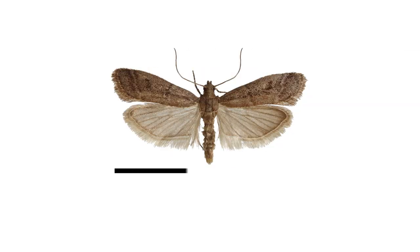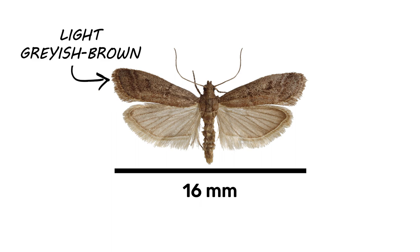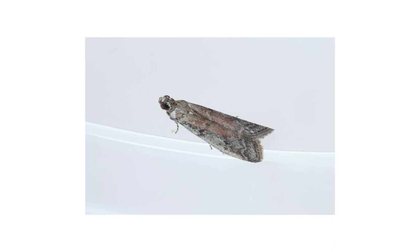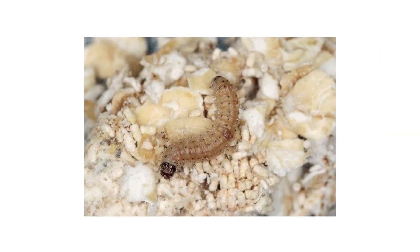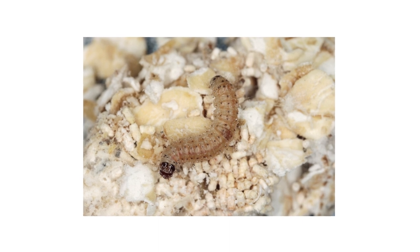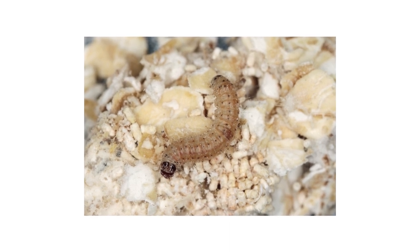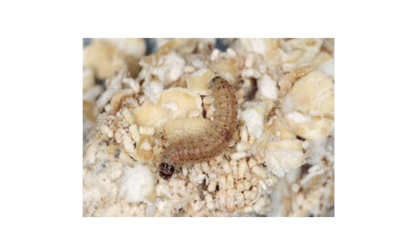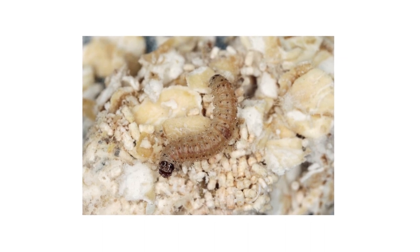Adult tobacco moths have a wingspan of about 16mm. The forewings are a light grayish-brown with light-colored bands. The hind wings are a fairly uniform tan color, and the antennae are slender and lack feathering. While the sight of adult moths typically signals that you may have an infestation, any real damage to your stored products is done by larvae. The larvae of these moths are typically 10 to 15mm in length.